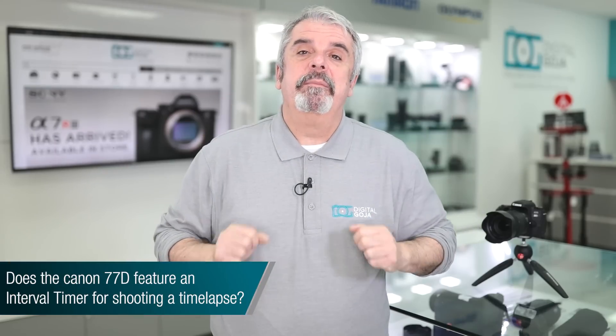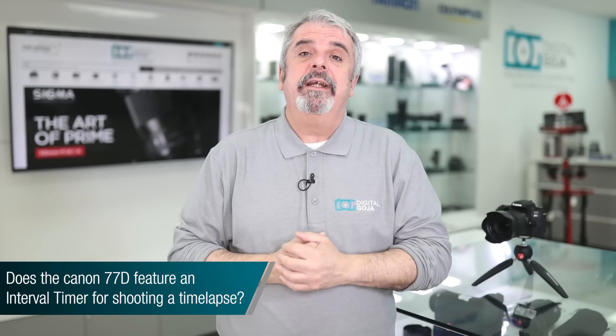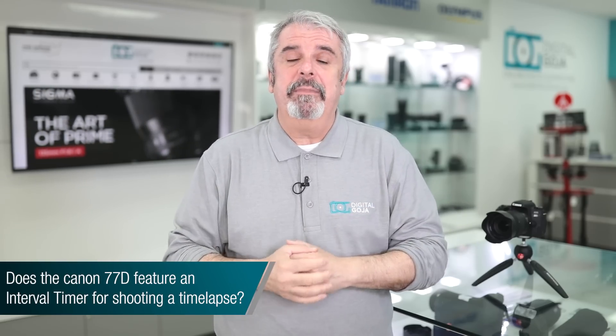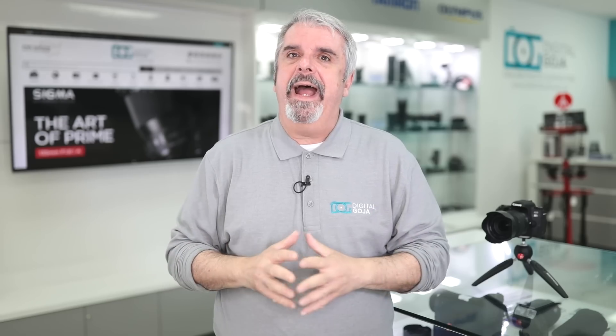Does the EOS 77D have an intervalometer so you can record time-lapse? Absolutely — it's built into the camera, no app purchase necessary. Stay tuned and we'll take a look at how easy it is to use and set up.